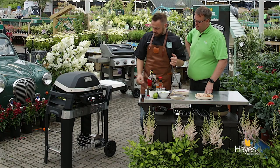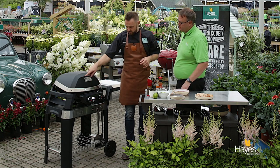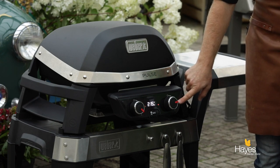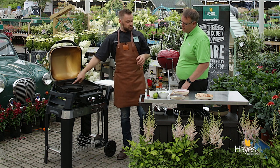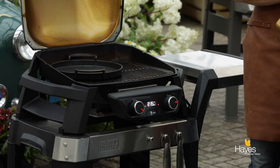Now we've got everything ready, let's go to the BBQ. We've set this up using the electric Pulse - we've got the two zone setup, the left and the right. We've got the left zone completely on maximum and the right side set to about two thirds, giving us a readout of around 215. In here we've actually used the GBS skillet just on top of the grill, situated to the left hand side.